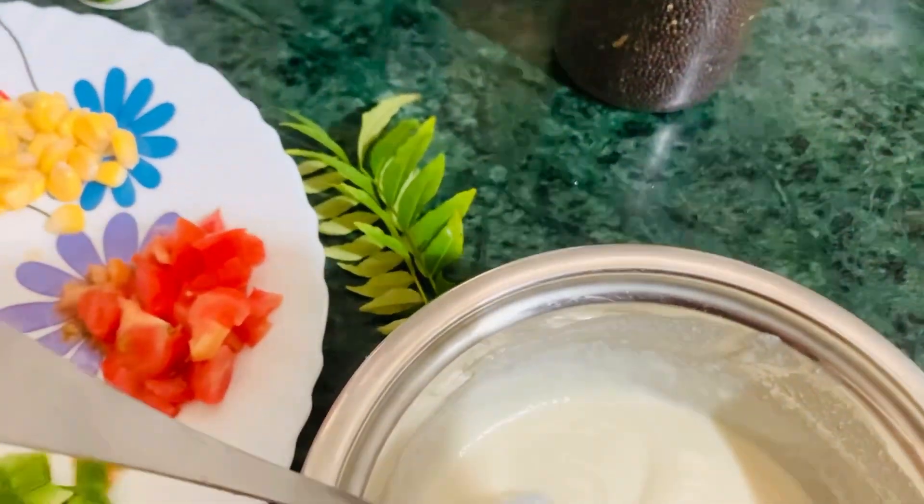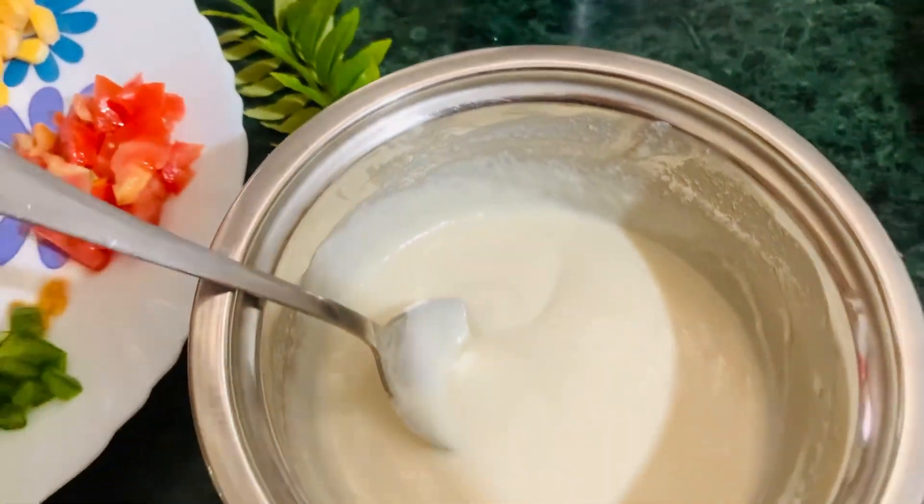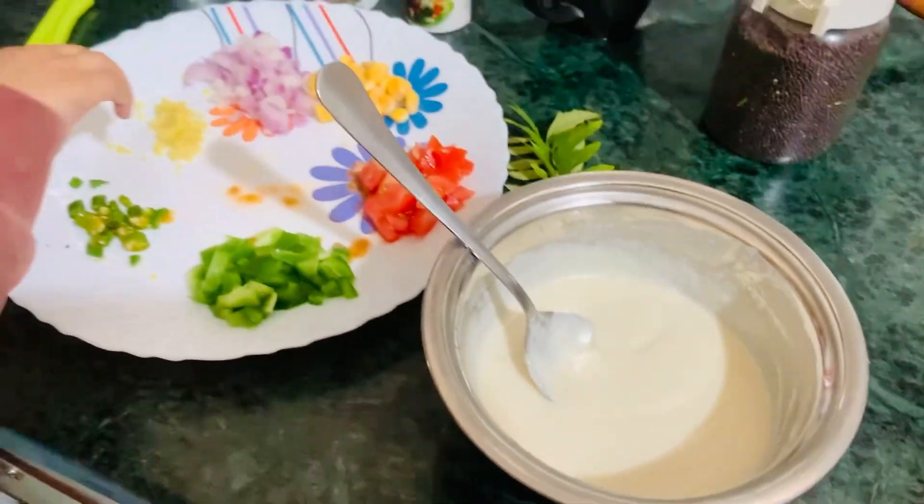After that, we add ginger — grated ginger.